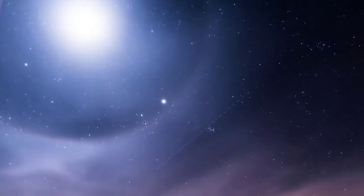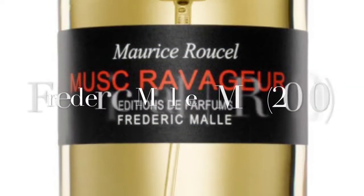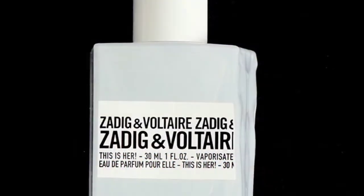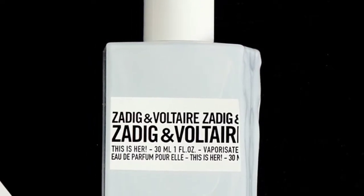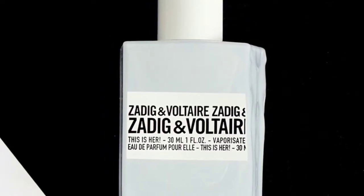This Is Him begins with a peppery, incense impression, and these notes pretty soon start giving space to the beautiful woody aspects offered by sandalwood and also vanilla.